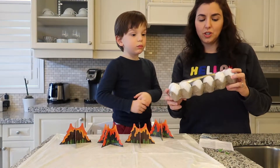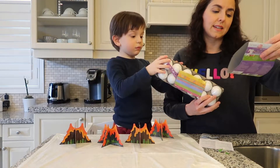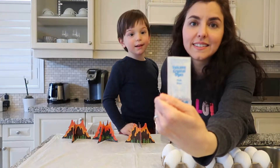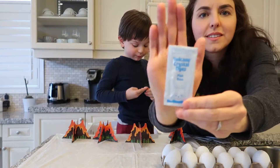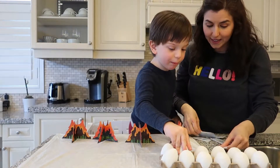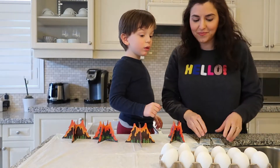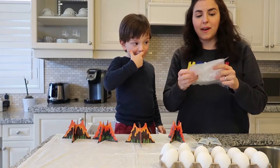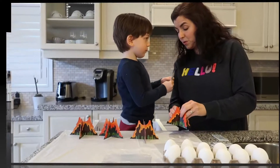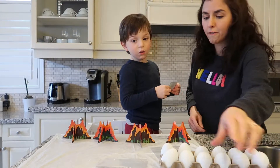We're not using real eggs — we're using these little plastic eggs that we got from Walmart, and they are for decorating. We have volcano crystal dyes in different colors: pink, orange, yellow, blue, and green. They also gave us 5 bags to put things in. What color do you want to do first? Green? It's going to be a green volcano — let's do a green volcano first.